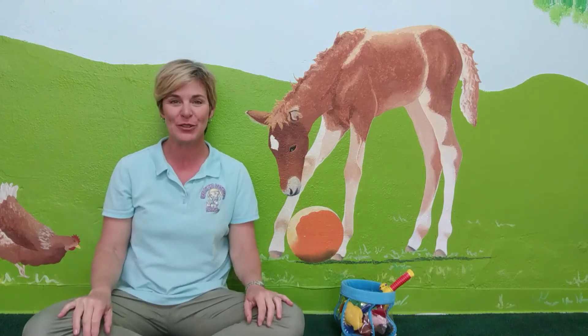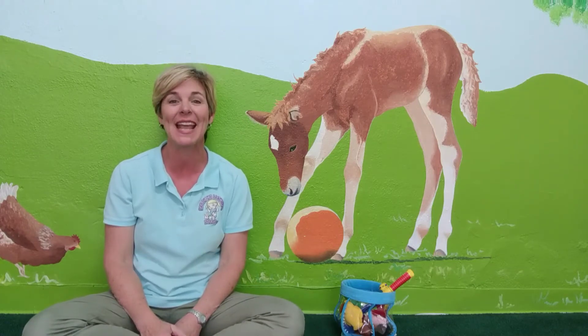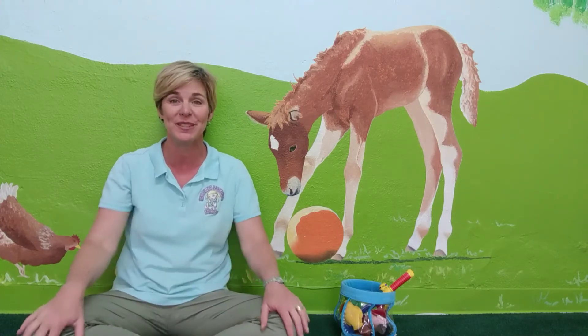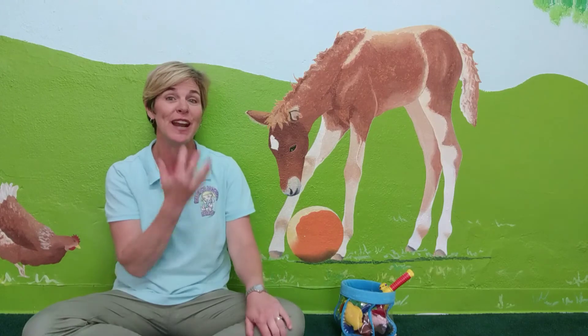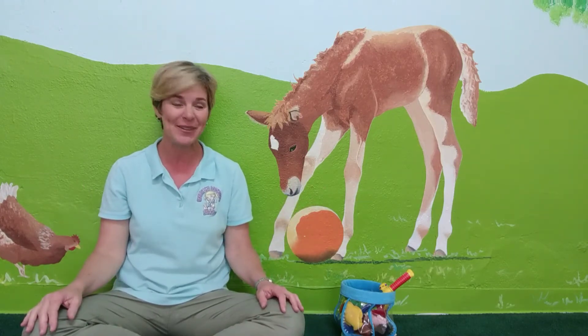Hello, welcome to Baby Garden Studio. I'm Monta Bryant, author of Baby Sign Language Basics, and today I've been teaching my students the signs for their favorite colors. So let's learn some together now.